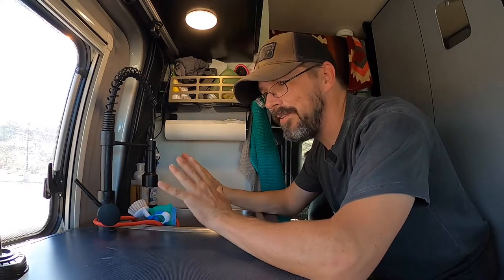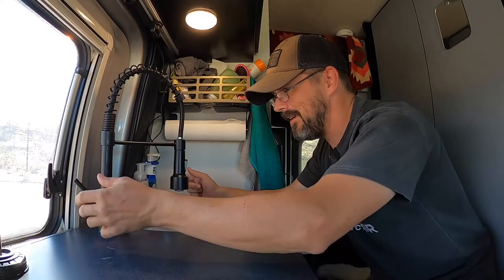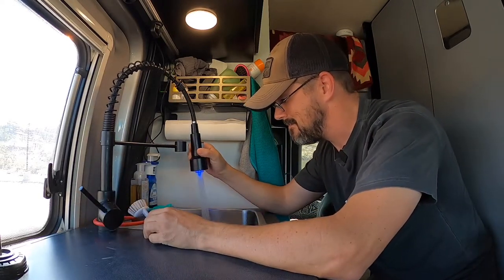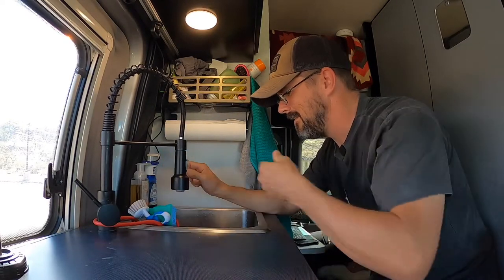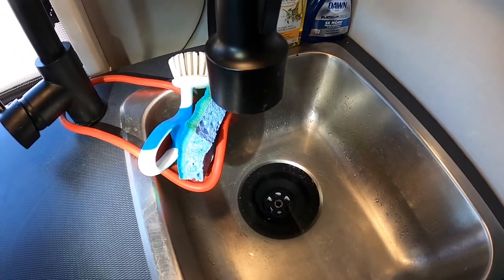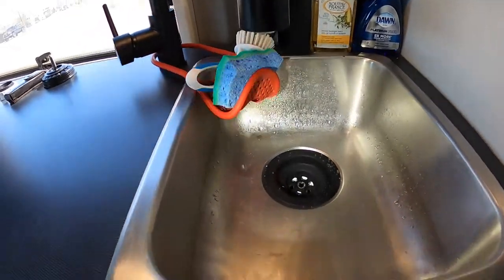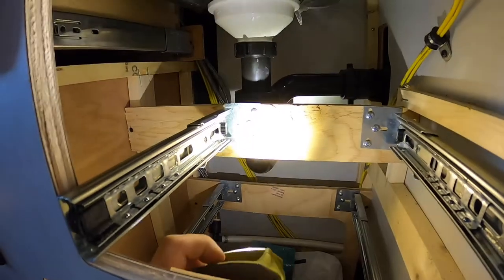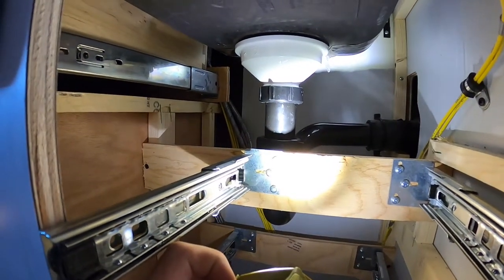That was a quick and easy install — maybe 15 minutes, no special tools. I just used my Leatherman a little bit. Now all we do is test. I don't know about a black plastic strainer in a stainless sink, but it matches our fixtures and I really like the no-mess putty-free design of this strainer with the rubber gaskets. I have a feeling it'll work really well in an RV.